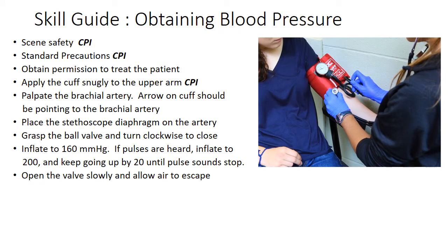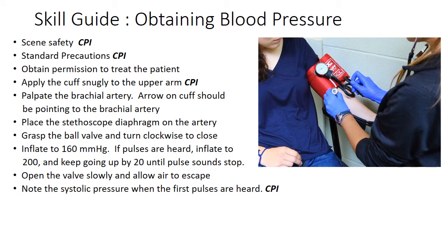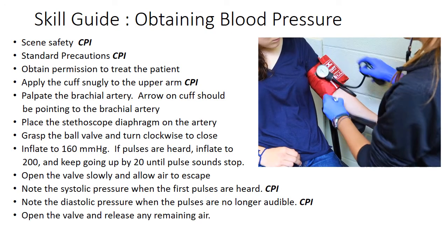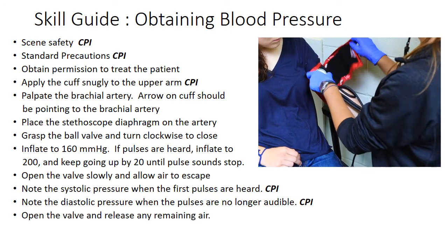Open the valve slowly and allow air to escape. Note the systolic pressure when the first pulses are heard. Note the diastolic pressure when pulses are no longer audible. Open the valve fully and release any remaining air.